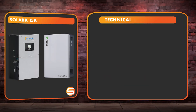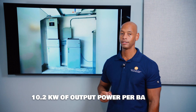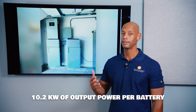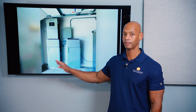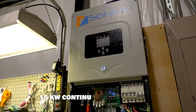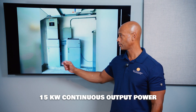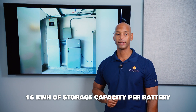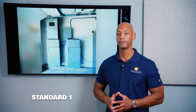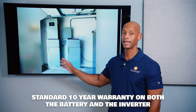Next is the Solark 15k paired with the Renin Excellent Plus battery. In terms of power output, you also get 10.2 kilowatts of continuous power output per battery — each battery is limited to 200 amps of output. So to run the Solark 15k at its full 15-kilowatt output, you'd need to install multiple batteries. Each Renin Excellent Plus battery provides 16 kilowatt-hours of storage capacity. You also get a 10-year warranty with the Solark and Renin combination, and the Renin battery comes in at a slightly lower cost per kilowatt-hour.